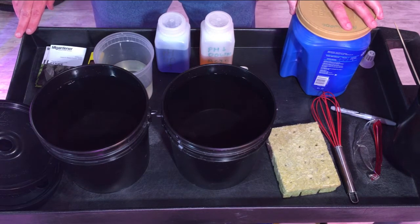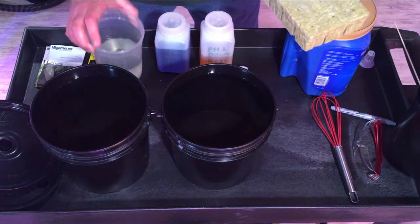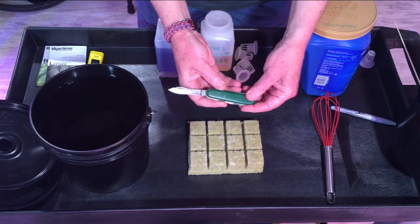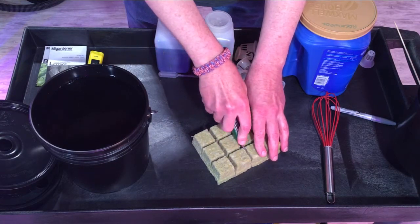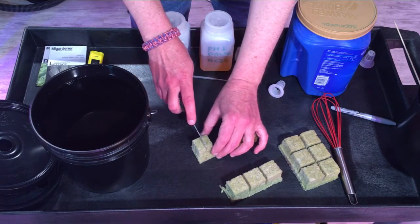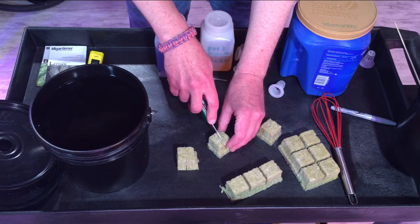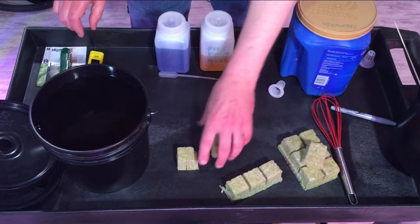Let's get started — first we'll cut up our rock wool cubes and get them soaked. We're going to take the one and a half inch cubes and cut them into quarters. I have a little pocket knife my dad gave me when I was 12 after a trip to Germany — a nice thin, sharp blade. If you were using two-inch net cups you'd use the full cube, but since we're using CZ garden one-inch net cups we cut them into quarters. I'm a big fan of saving money — not pinching pennies at the expense of quality, but doing sensible things. This saves around nine cents per head of lettuce.